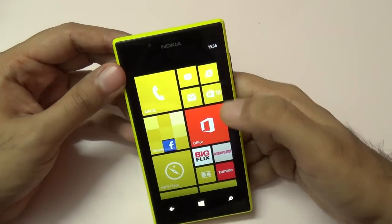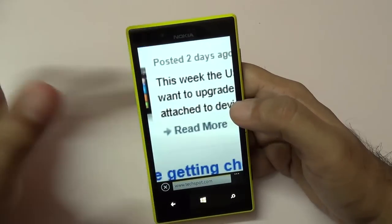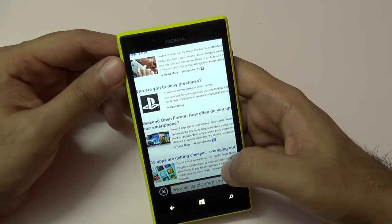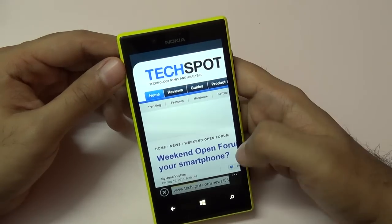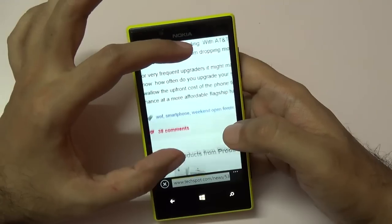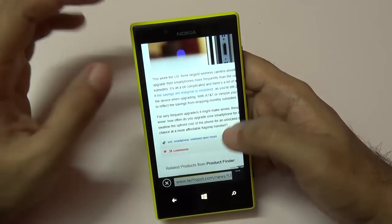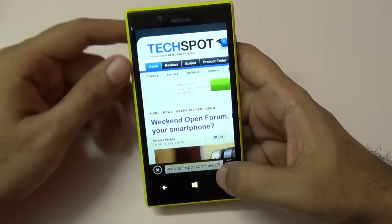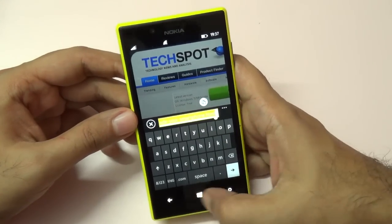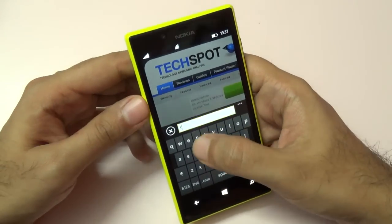The default web browser is Internet Explorer and it works well. As you can see with this TechSpot website — a fairly heavy site — pinch-to-zoom gesture works great. You can also install third-party browsers; there aren't a lot of choices like on Android, but there are browsers like UC Browser which let you download files, because Internet Explorer has some limitations. Let me also show you the default keyboard, and let's go to tech2buzz.com.